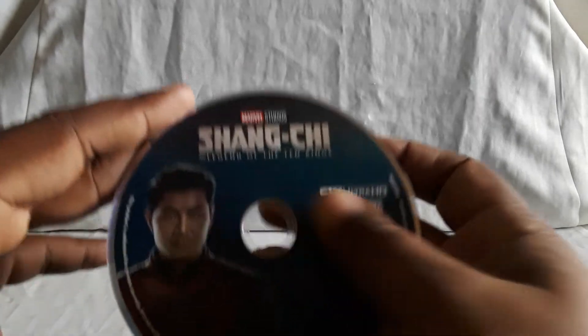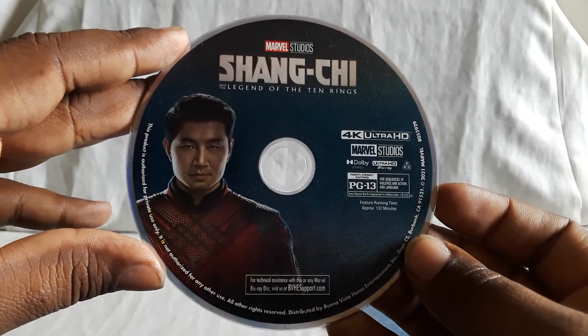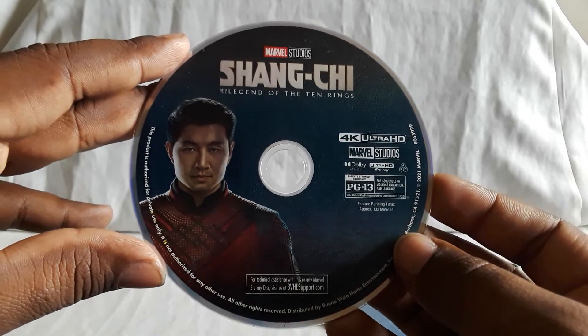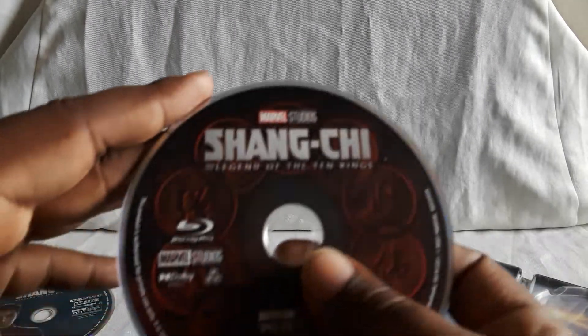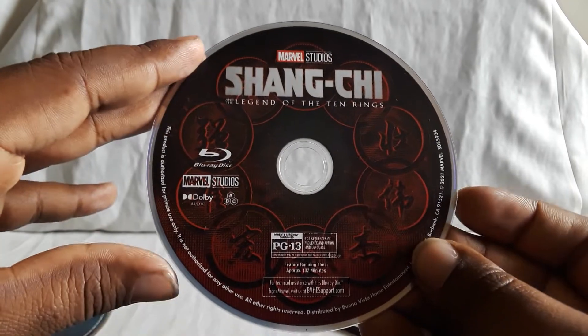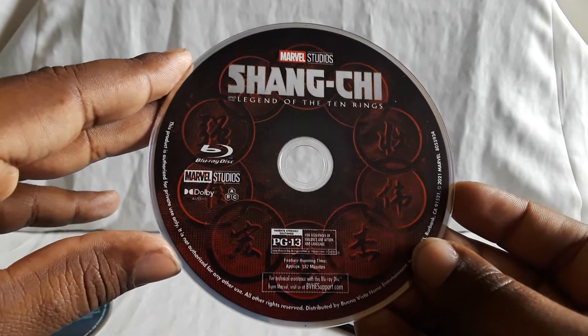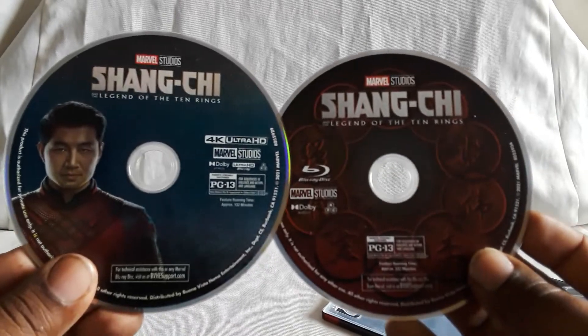Let's go ahead and open this up. Here are the discs. So Shang-Chi, along with the Eternals, I did not see in theaters — I caught them later on, mostly because of all the restrictions going on at the time. Here's the 4K disc. Looks great, sounds good. Thought this was okay. I remember knowing a little bit about the character and was curious to see what they were going to do. I thought it was fun. Here's the Blu-ray disc — this is cool, all the rings around it. Once again you get that nice red. The Blu-ray looks good and sounds good too.